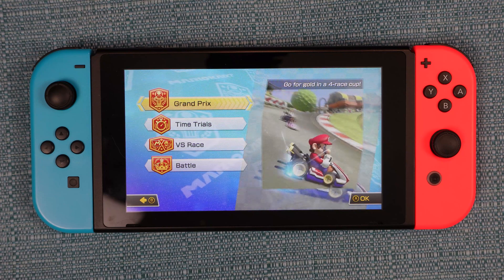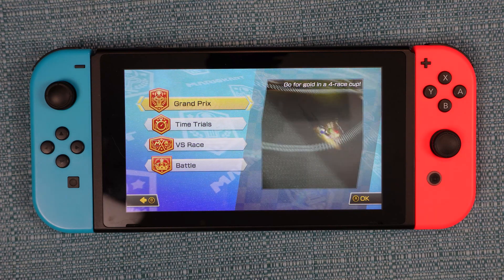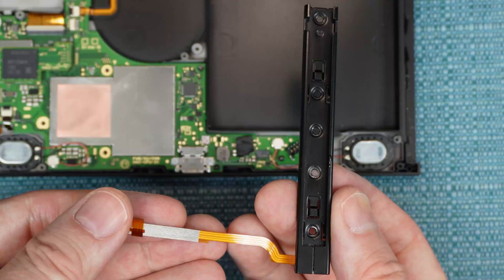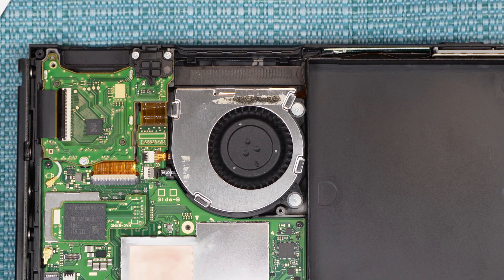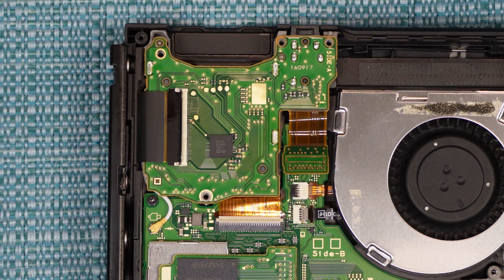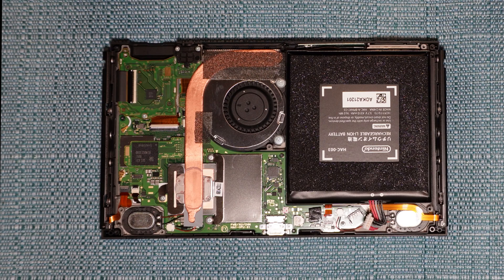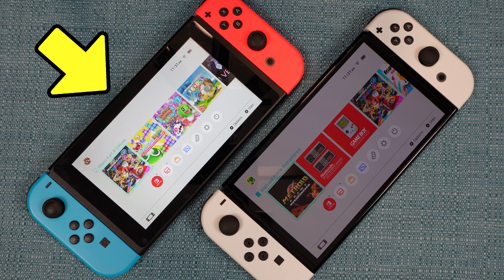This is going to be a very detailed guide on how to perform various repairs on your Nintendo Switch, such as replacing the charging rails, cleaning the fan, replacing the fan, replacing the headphone jack, replacing the SD card slot, replacing the battery, and replacing the thermal paste. I'll be doing this on the original model, HAC-001.